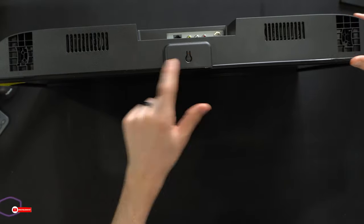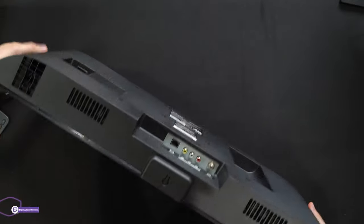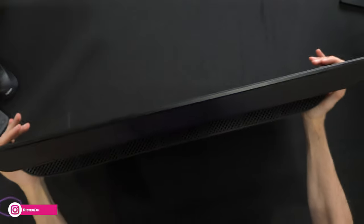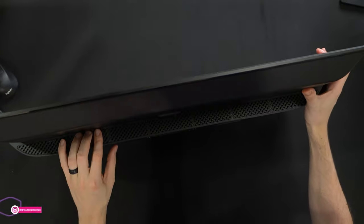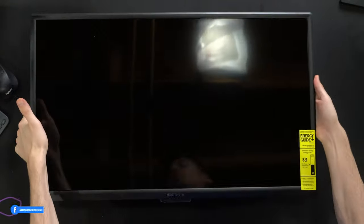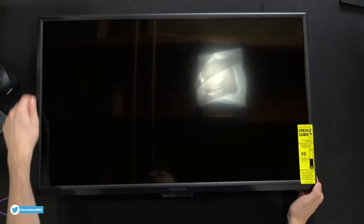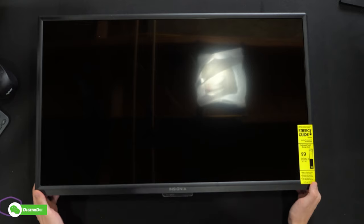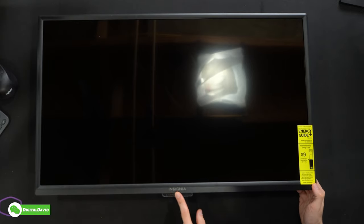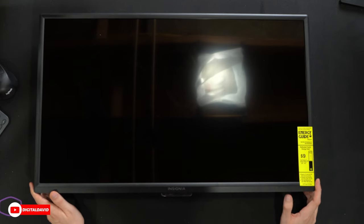Then you can see we have our power button right here. You can get an idea of the thickness of the TV — it's narrower at the top and gets wider down at the bottom. Now we'll turn it around and look at the screen. Everything looks nice. We have a pretty thick bezel as you'd expect with a budget-friendly TV, the Insignia logo and branding, an indicator for our power and input options, and our energy guide sticker showing around $9 a year for estimated energy cost.